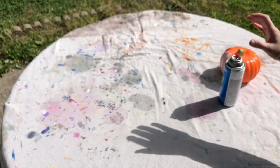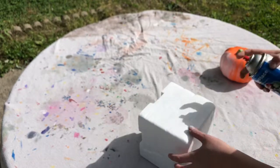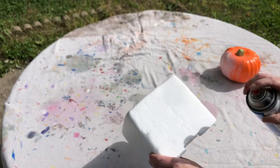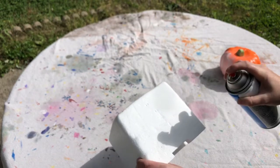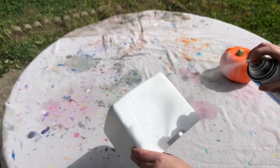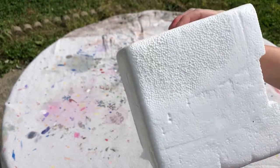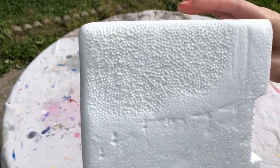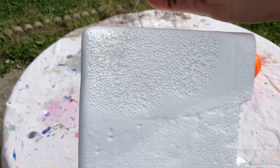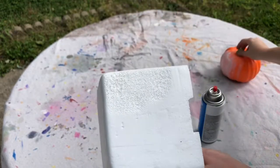Let's see what it does to the non-coated styrofoam. You can definitely tell that this does eat the regular styrofoam. Let's put them up next to each other.